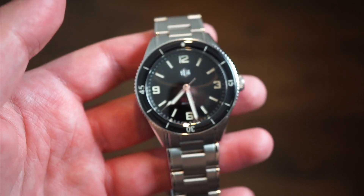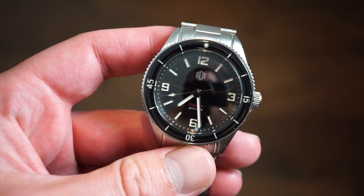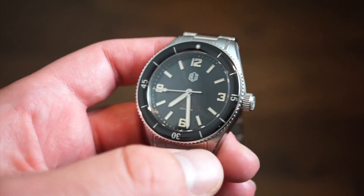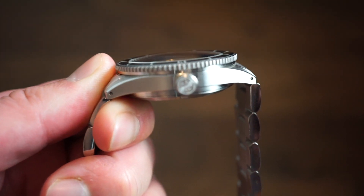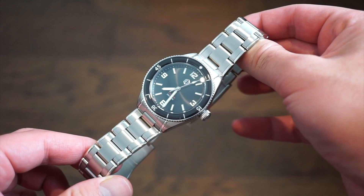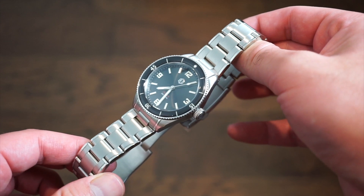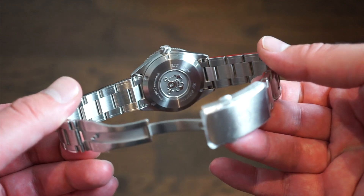In terms of actual diameter, we're looking at about 39 millimeters, which I verified with my calipers. That's a very good size - 39 millimeters, 46 lug-to-lug. They even put their new RLG logo on the crown, which I think is pretty cool. Obviously this is a dive watch, so we do get 200 meters of true tested water resistance, a screw-down crown, and a screw-down case back as well.